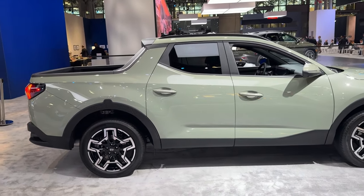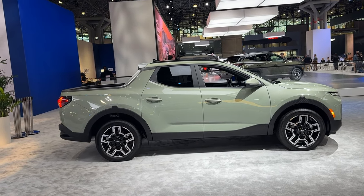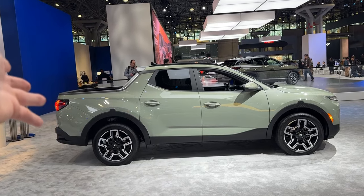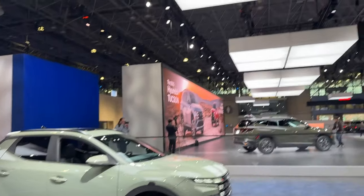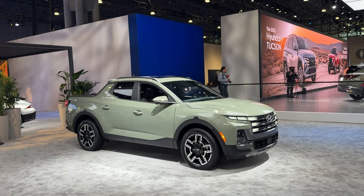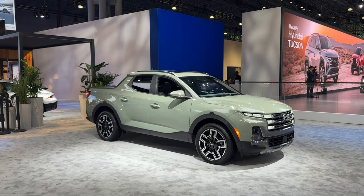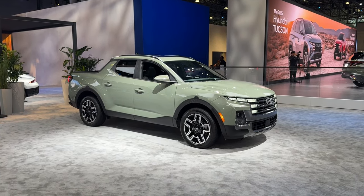Rear passengers can have some fun looking out the back of the Santa Cruz. It's a really nice side profile on this vehicle and I love this new color for the new model year. There's another one over there that's been mobbed by journalists all day. If you are looking at the Santa Cruz, I would probably wait for this facelifted model because I think the updates are worth the wait.